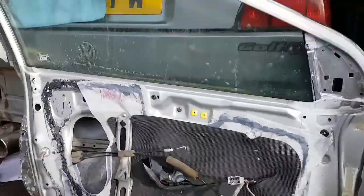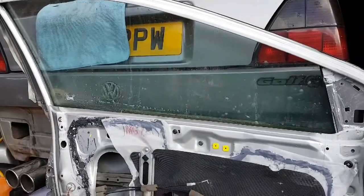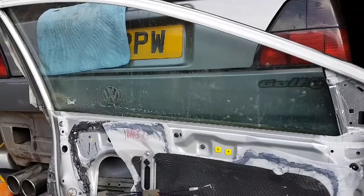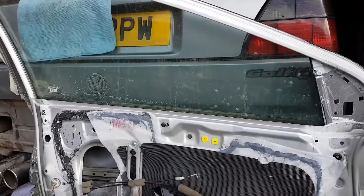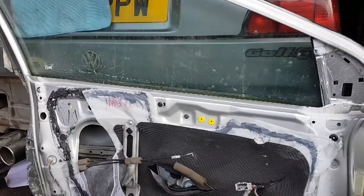Hopefully that might help someone that's stuck with their window down, or someone in this position. I needed to drop the window to get the rubbers out to do the paint job. I hope that's been of some help. Thanks very much. Cheers.